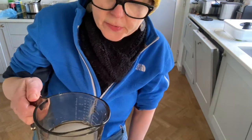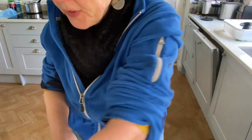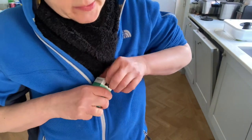So I've added 75ml boiling water to 100 grams of citric acid. I'm going to put some tea tree oil in, which always reminds me of the dentist.